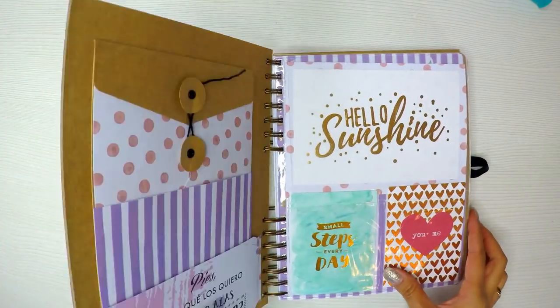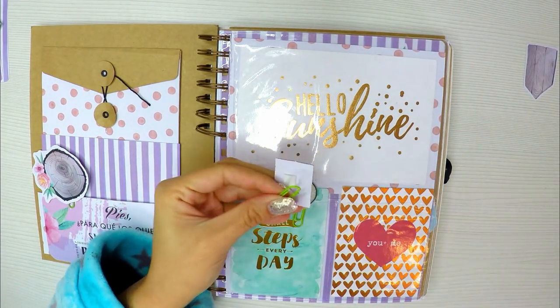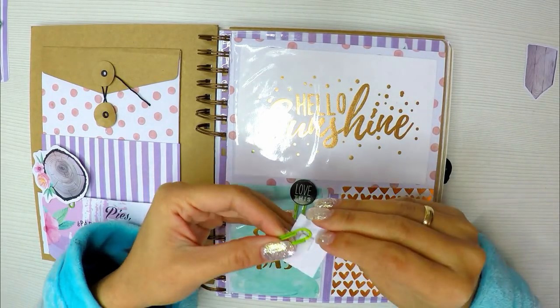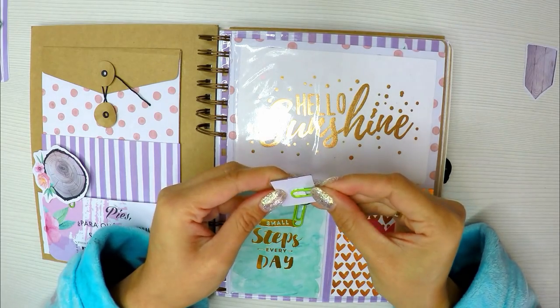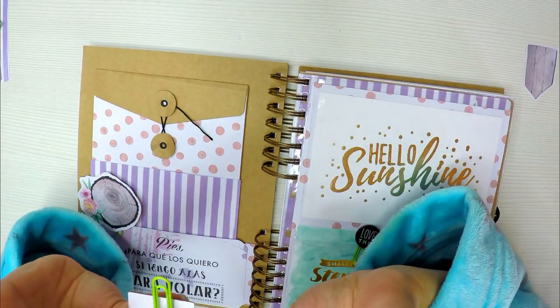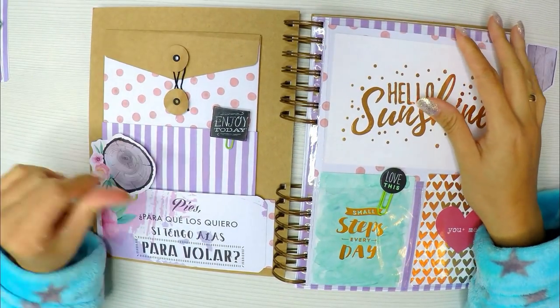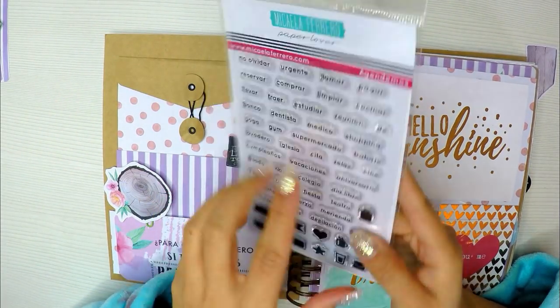Como ven, mi agenda es bastante sencilla. No tiene nada que ver con los planners ni con todo ese tipo de cosas; es más que todo una libretita de organización del mes más que una agenda. Yo la quiero así, esa es mi manera muy personal de una agenda. Yo sé que hay mucha gente que tampoco es mucho de agenda: les encanta, tienen un montón, pero luego no las utilizan. Yo soy muy ahorrativa, entonces veo absurdo comprarme agenda tras agenda para luego no utilizarla o llenar el primer mes y luego cansarme. Entonces, si yo hago algo es para utilizarlo, por eso intenté hacer esto para ver si lo uso.